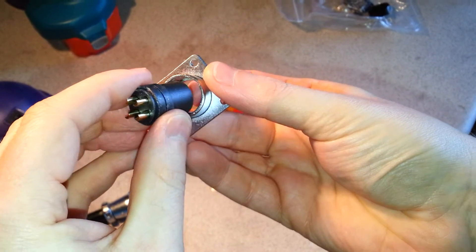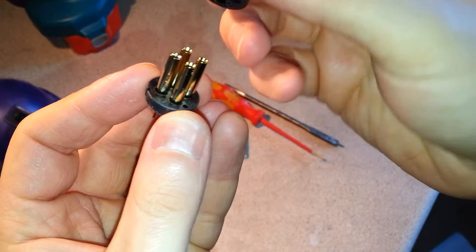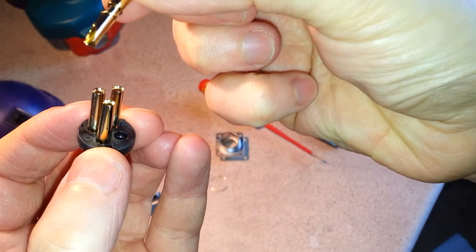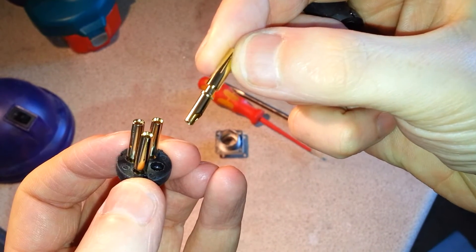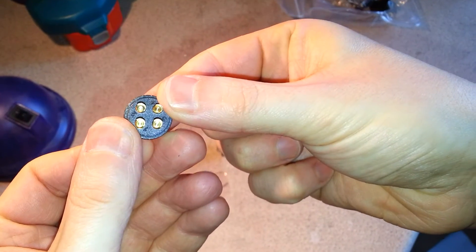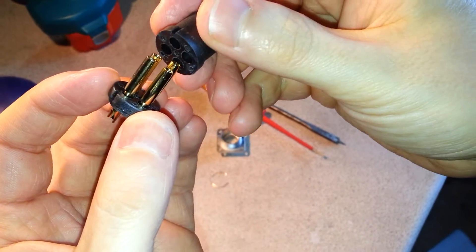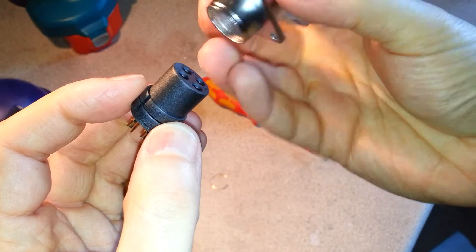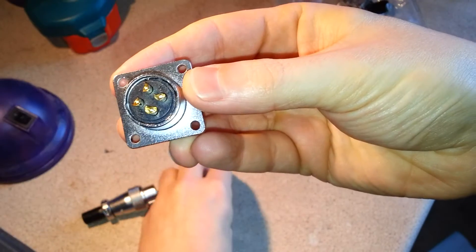That comes out much nicer than the other one — sweet as a nut. I'm guessing it's probably the same design internally. Yeah, basically the same. So they're slightly keyed. Much nicer — I wonder if they're gold plated. Certainly nice looking connectors. So, put that back in — just check they're all the right way up. I don't actually want this converted, so I'll put that back together before I lose something. Much more civilized way of taking one apart.